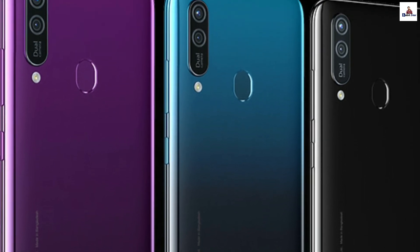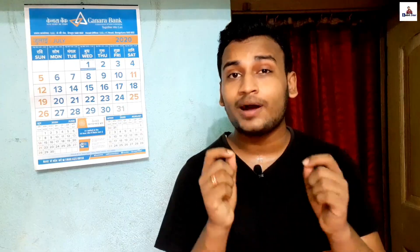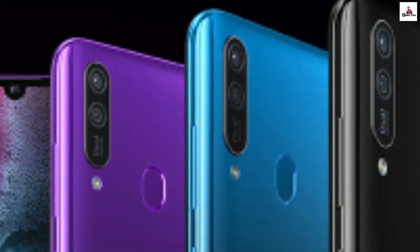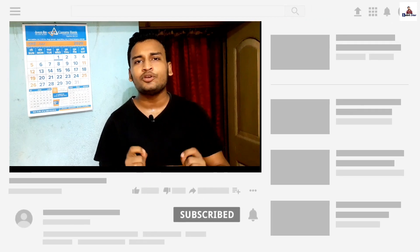The phone comes in multiple color variants. The Walton Primo HM5 is priced at ৳8,600. The camera quality is decent for this price range. Share your thoughts about this video in the comments below. Bye!